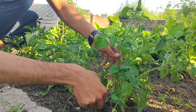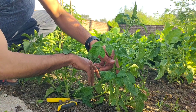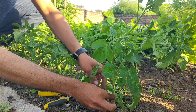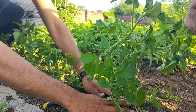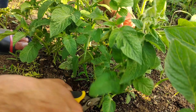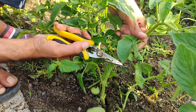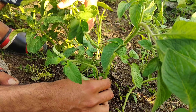Determinate tomatoes basically shouldn't be pruned at all. The only acceptable growth that you can remove from determinate tomatoes are leaves and suckers below the first flower cluster. Once you see a flower cluster, you should not remove any of the leaves. The only other time it's acceptable to remove foliage from a determinate tomato plant is if the plant is suffering from disease and has some diseased leaves, or to remove the first flower cluster if your plant is too short.